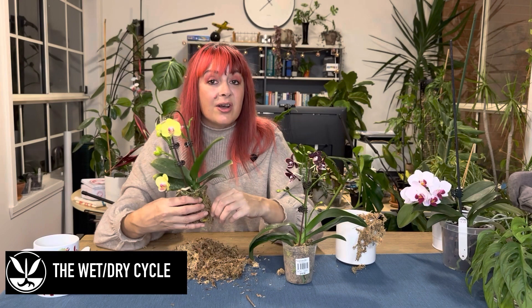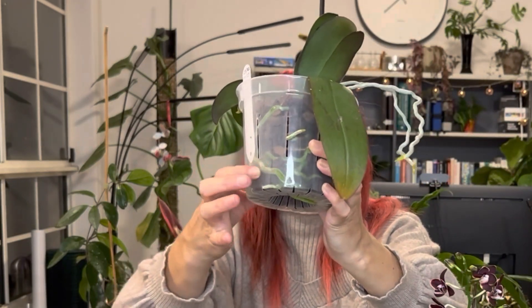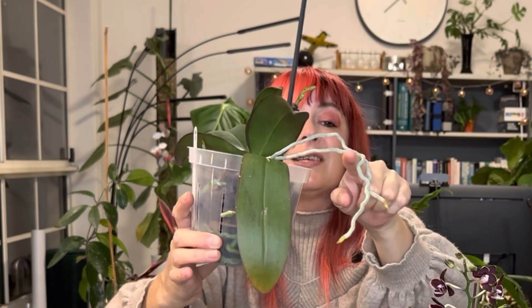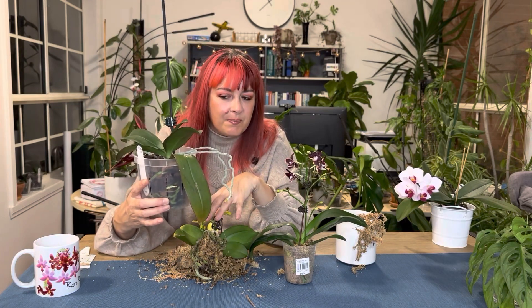Let's talk about the wet-dry cycle. Once they've been moved into bark or something like it, we want to let them go completely dry and then water them again. You can see in here that the roots are wet — they're a little dark green. Contrast that to these roots which have a silver colour — they're dry. So once you see the whole pot is dry and the roots look silver, give it a good soak. Ideally water from the bottom — you don't want water getting into the crown or between the leaf joints of your orchid, as it can rot.